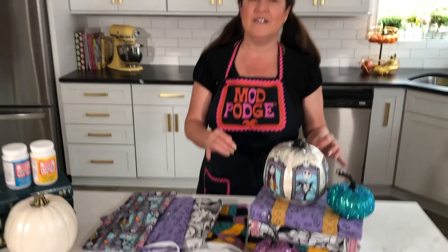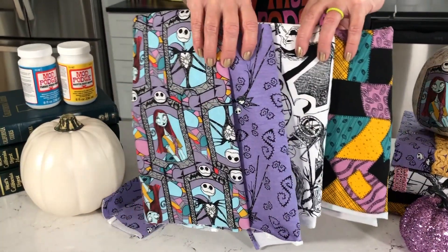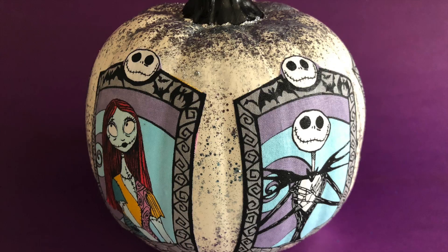For this project I am using Mod Podge Matte and Mod Podge Fabric, and I got this amazing collection of Nightmare Before Christmas fabrics for these designs. Don't worry — no books were harmed in this project. These are some old outdated coding books and legal books from the state of California that were headed to the dump, so we're just going to give them a little makeover.